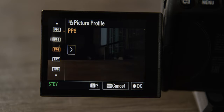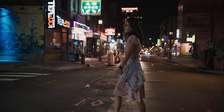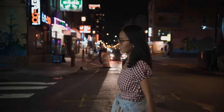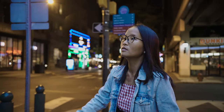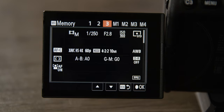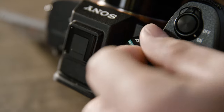For the low light picture profile, go to PP6 and change the gamma to HLG3. It doesn't have as wide a dynamic range as S-log3, but the dynamic range it has is better for the darker parts of the image, and I actually get better results if I turn the black level down to negative 3 — this cleans up any noise even more. Save that as custom number three. Now I can easily switch between my main daylight mode, my super slow motion mode, and my low light mode.